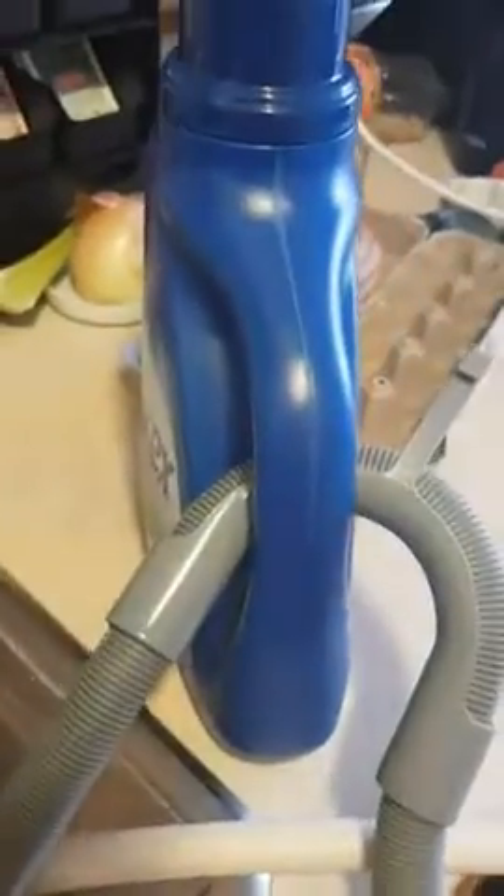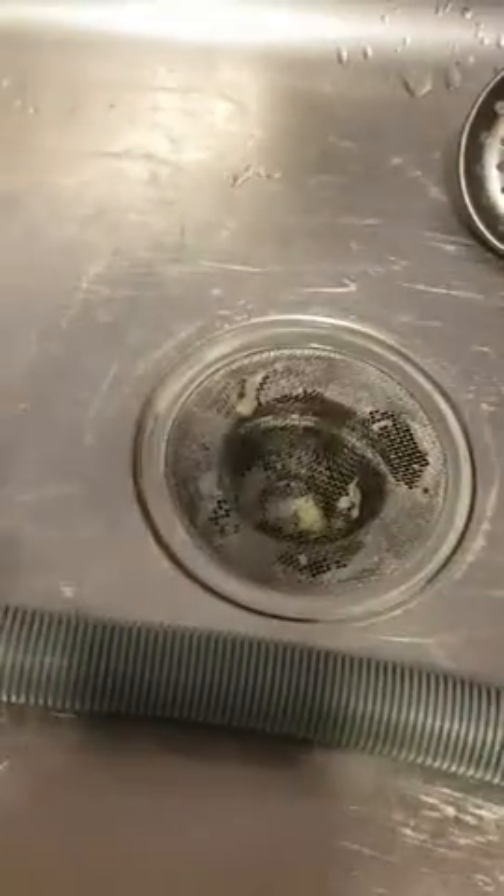Move the thing up on the counter here so that the handle can just hook through it. Got that extra little drain just protecting my sink.